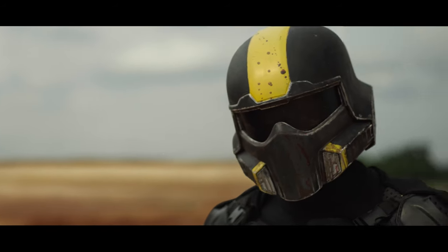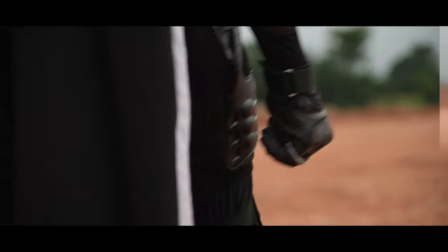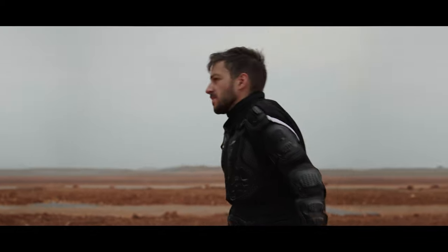As far as post production, the main challenge was the background replacement. While the tripod shots were pretty straightforward, the handheld shots were a little harder because of the motion blur, the rolling shutter, and just the depth of field making it hard to actually track anything.